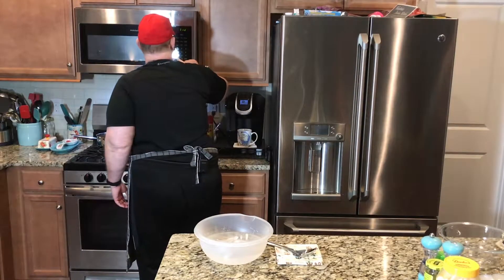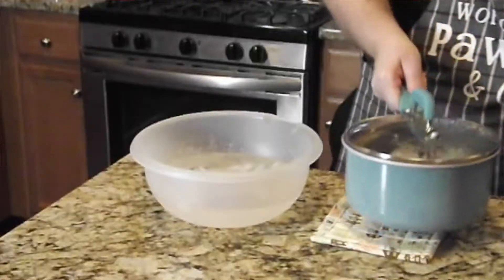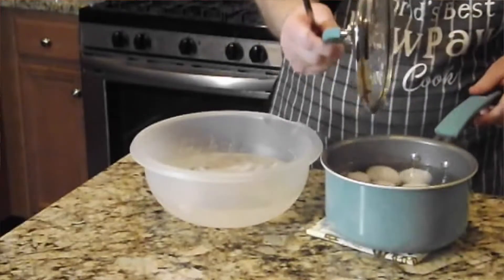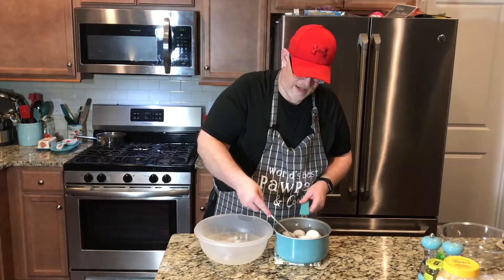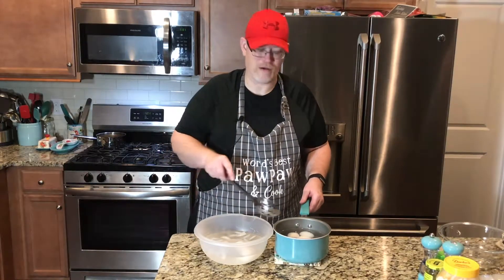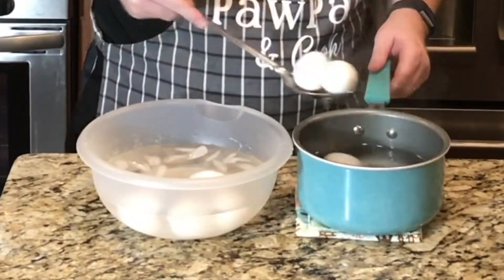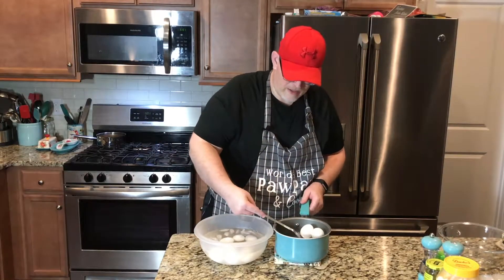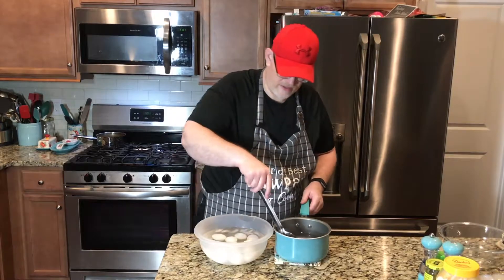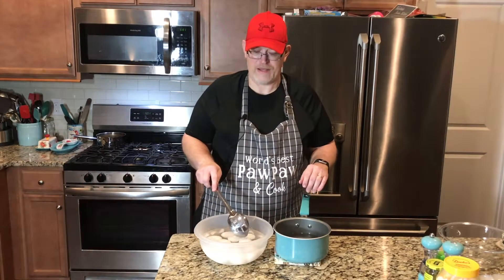Okay, there's our timer. Now we'll take our eggs and bring them over here. With a slotted spoon, we're going to take the eggs out of the hot water and plunge them into the cold water. This is going to stop the cooking so that we have nice yellow center eggs, and it's going to shock them so that they peel easier. We're going to let those set for five minutes, and then I'll show you how easy they peel.